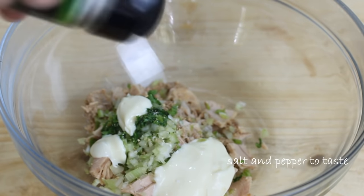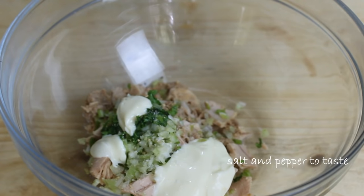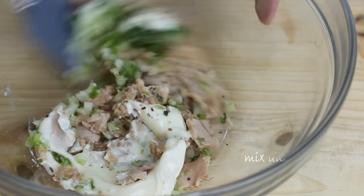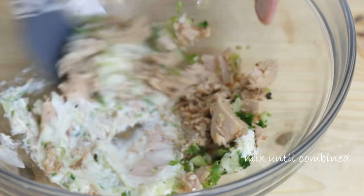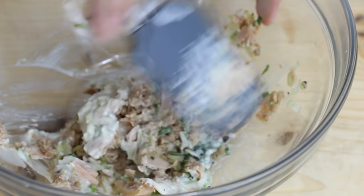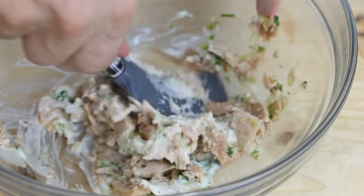Now we're going to season this with some salt and some freshly ground black pepper. I'm just going to grab my spatula and mix until everything is nicely combined. This is my favorite recipe for tuna salad, but if you have your own version, don't be afraid to go ahead and do it.